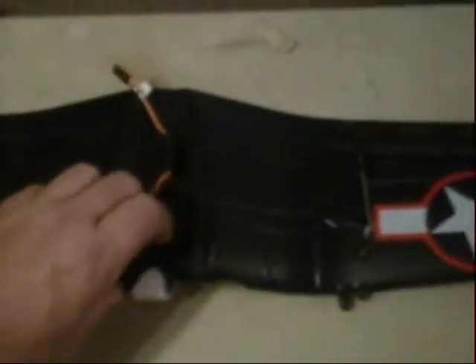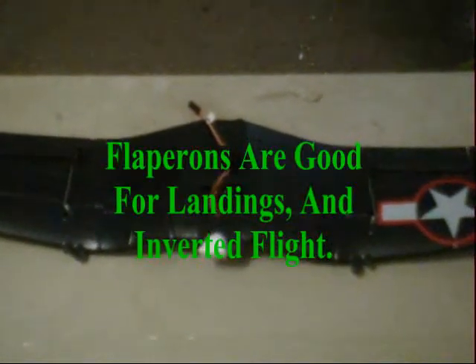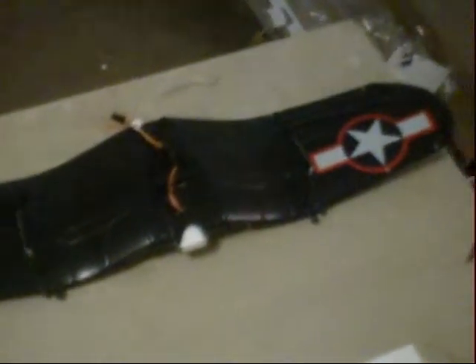One of the neat little things about it is that it has two separate servos. Look at this — you've got a 9-gram servo here and another 9-gram servo right here. What this means is you could set this up for flapperon. You can set this up in the Turnigy 9X — use two channels instead of one for the ailerons. Once you've got flapperon set up, you can bring this in pretty light, pretty slow, and get this thing on the ground a lot slower. I'll only do that if it's necessary, but I can do it if I wish.